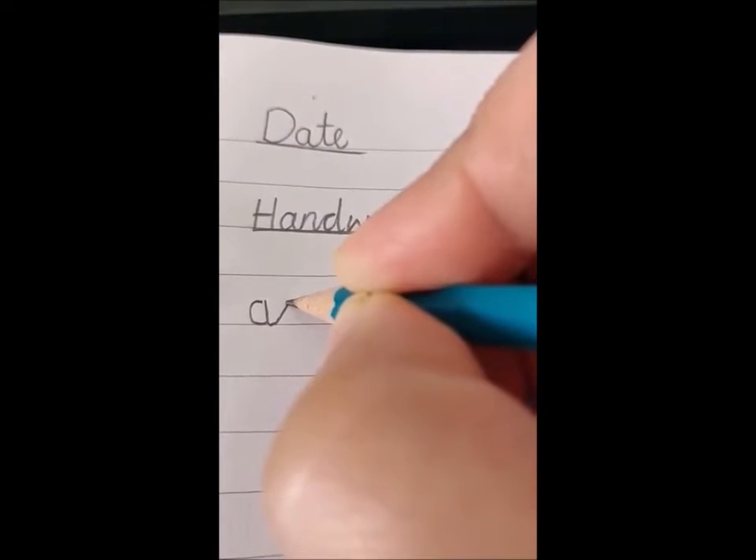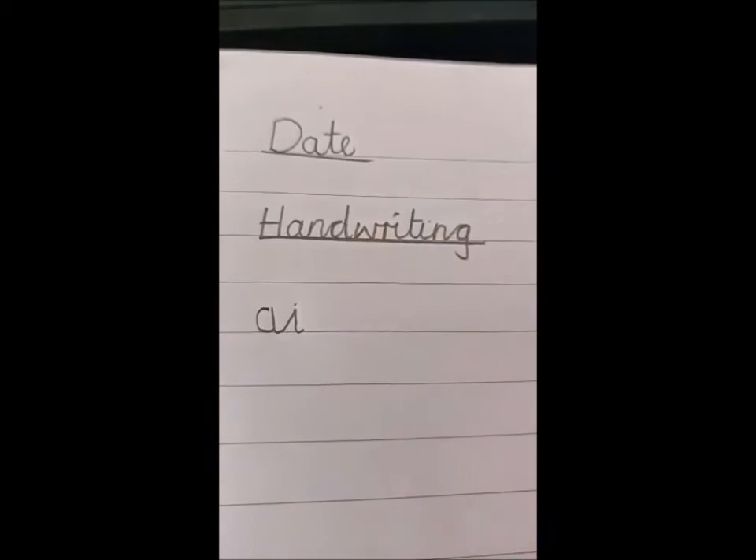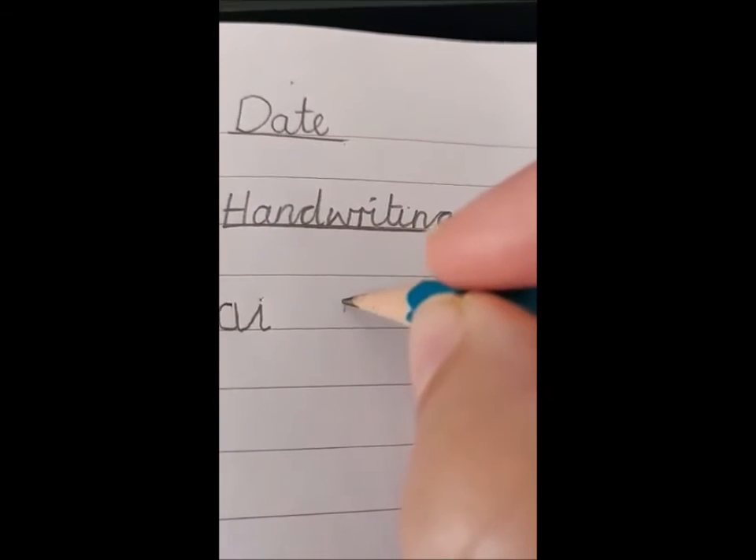Now I'm going to start the I, and that's exactly how we have learned before — straight down, we have a little curve on the bottom and a dot on top. That is your AI joined. Let me show you one more time.